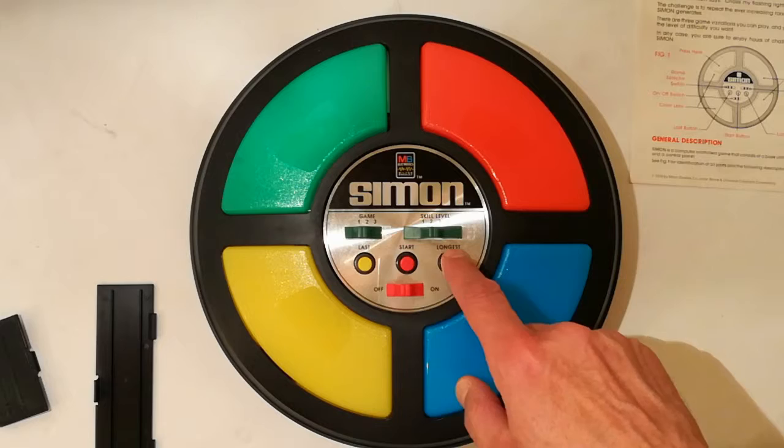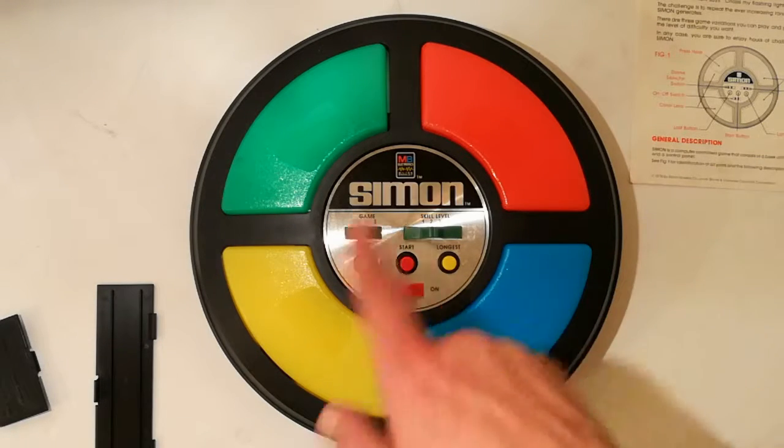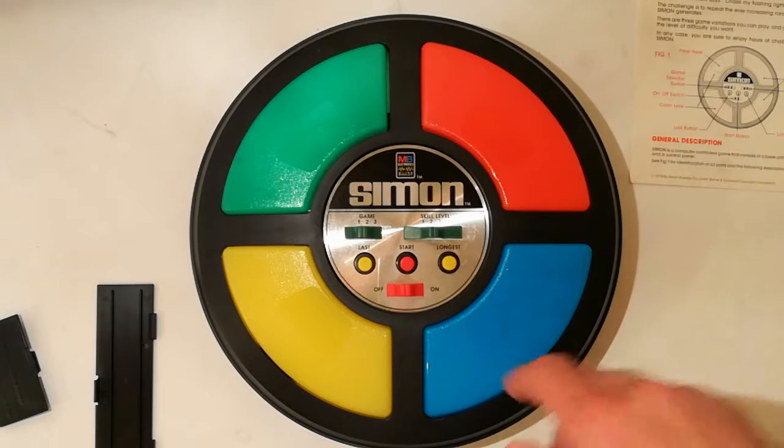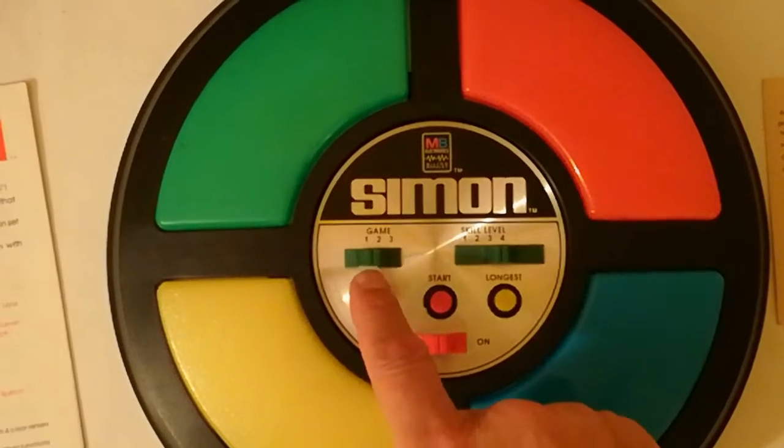Simon ripete da solo l'ultima sequenza, e questa fa ripetere la più lunga sequenza dell'ultima sessione. Quindi quando è stato acceso, schiacciando questo, Simon ripete il numero e l'accensione dei colori secondo la sequenza più lunga. I giochi possibili sono tre.